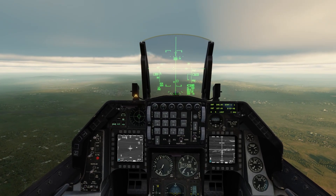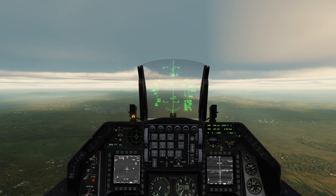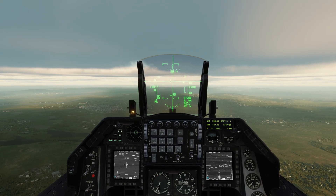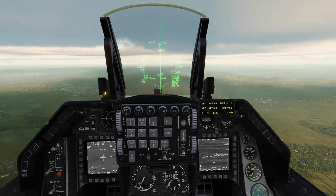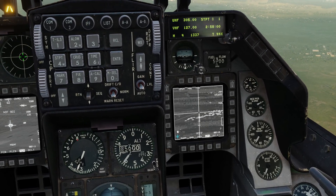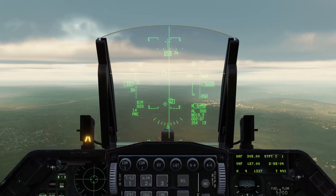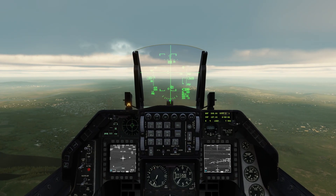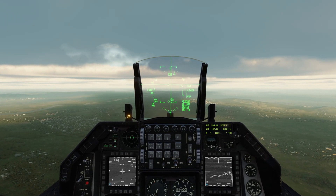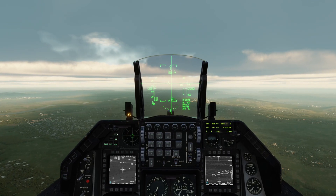Just doing some fine tuning on the targeting pod now that we are a little closer. At just under 15 nautical miles, I will initiate a point track by pressing TMS up with the targeting pod SOI. The Maverick at this time will also attempt to lock whatever it is looking at due to the targeting pod being on auto handoff. With the weapon page SOI, press and hold TMS up and slave the Maverick lock with the RDR cursor as close as you can to the target. We are further than 8 nautical miles out and will unlikely get a lock — we will just wait in the meantime.